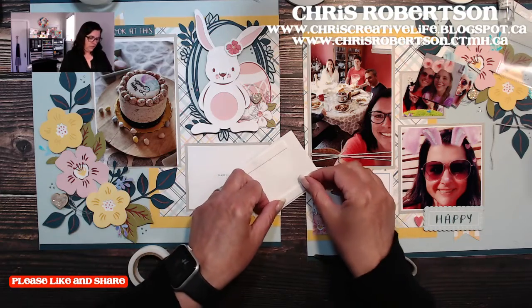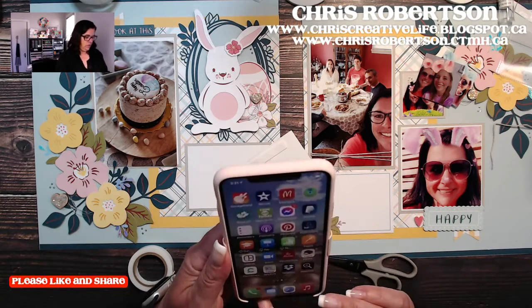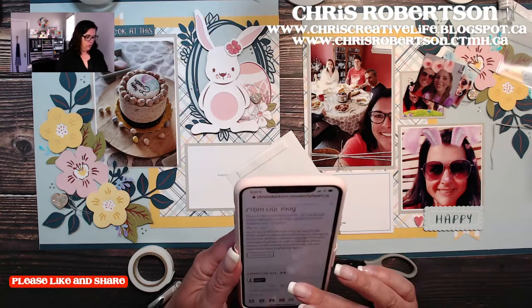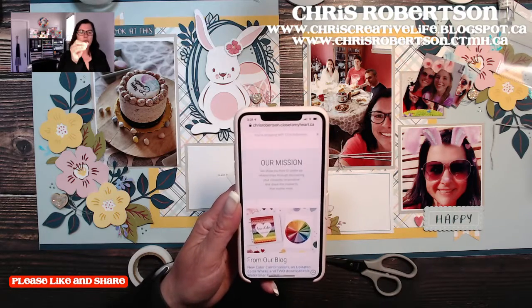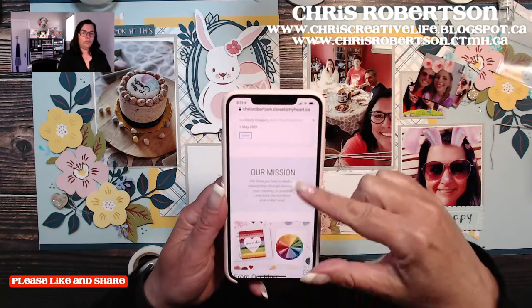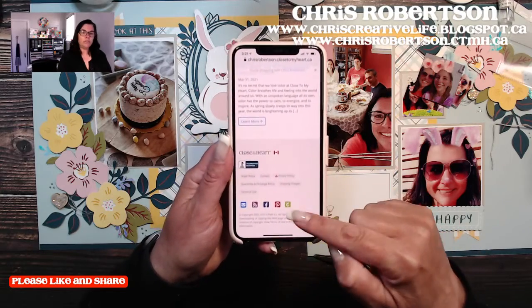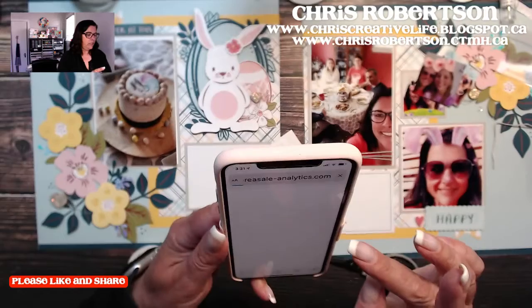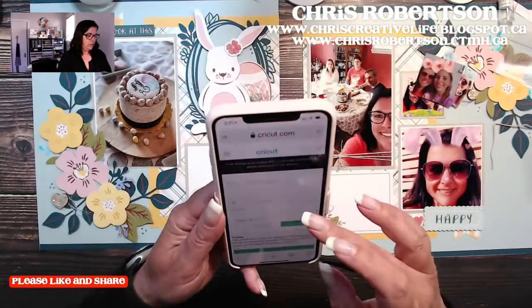Judy's saying she wishes they would let you see all the images. That's a good point - I actually had this question yesterday too, because somebody was having a hard time finding the Close to My Heart Cricut collections. Those little collections - if you go to your consultant's website or my website and scroll right to the bottom, there's a little Cricut icon at the bottom, and you click on it and it will take you to the associated site.